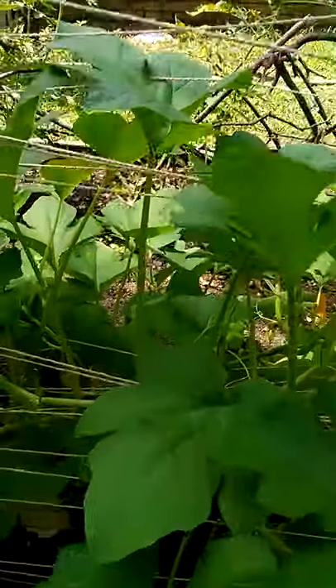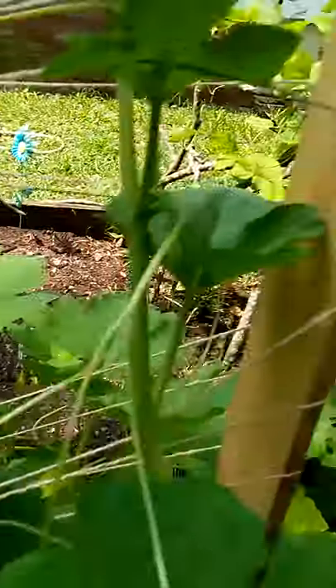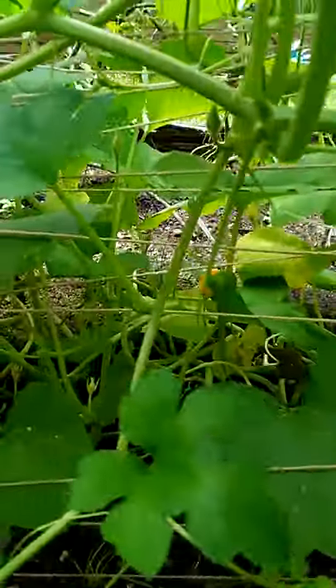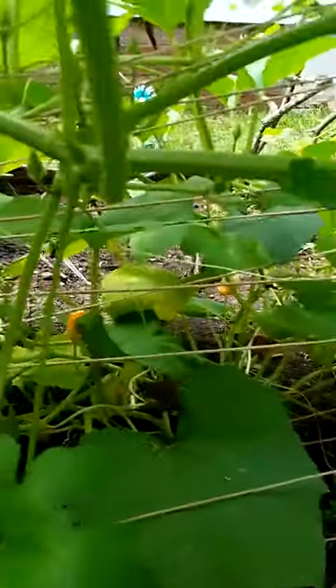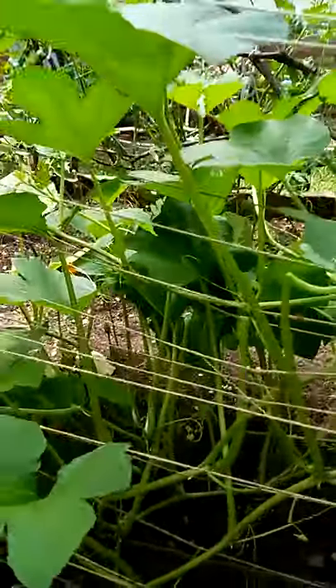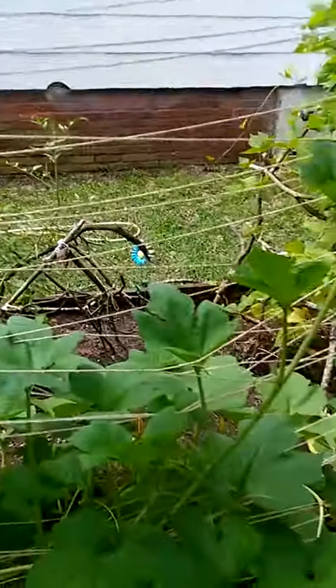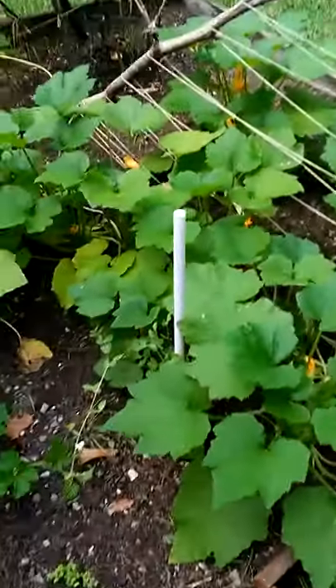They teach themselves to climb up with the little vines — see the little squiggly thing coming out? It's so cute. Like I said, it's my first year gardening, so excuse my language to any farmers or gardeners that are in expertise mode. I'm almost there, I'm getting there.